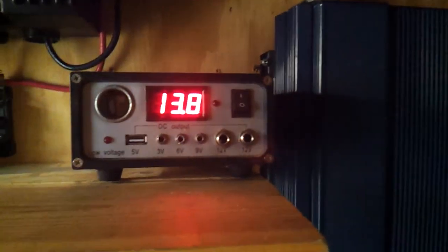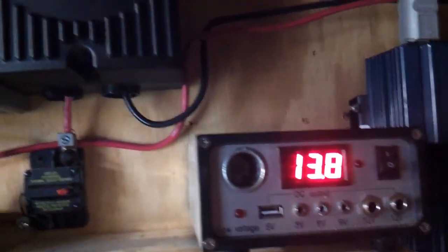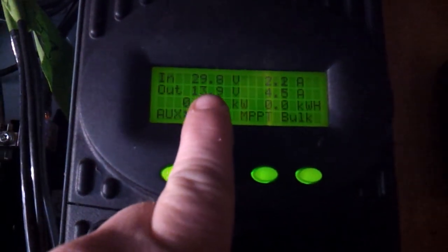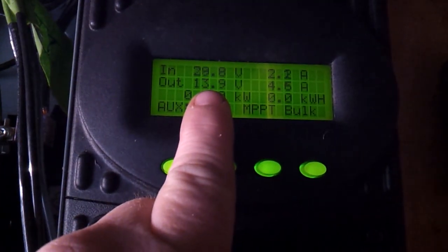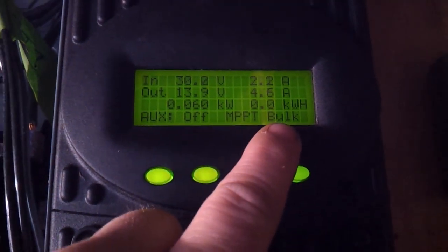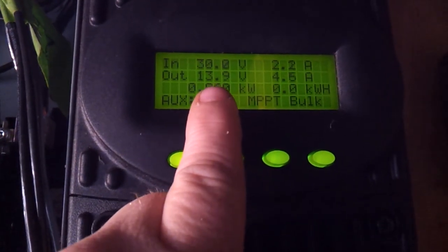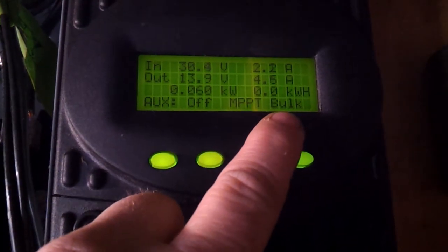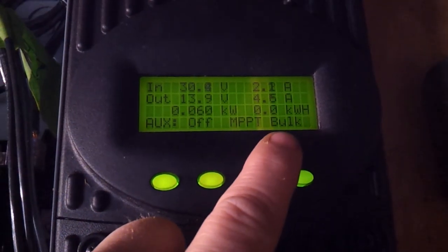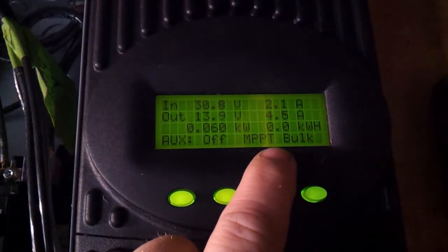We got 13.8 volts. Not quite up to full charge because it's going to charge up to 14.4 and then go back to a float rate. Right now it's in bulk. After it gets fully charged and goes back into a float, I'm going to run an equalization on the batteries — kind of an exercise and rejuvenate.